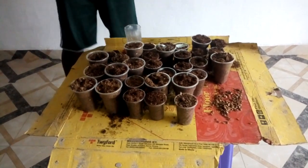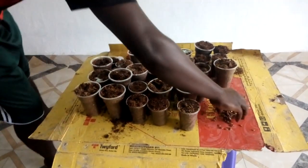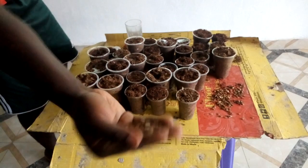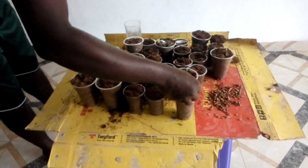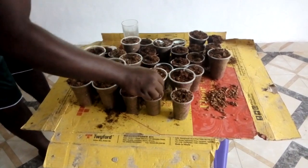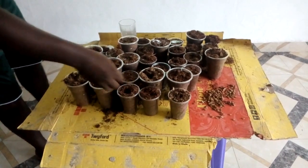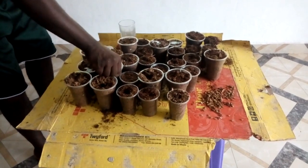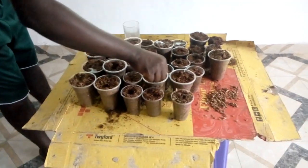We are going to add the seeds to each container. These are the seeds that we squeezed. We are keeping them one for one — one seed per cup. Each cup has one melon seed.